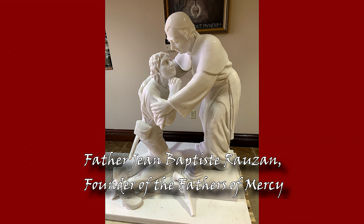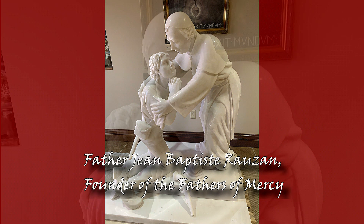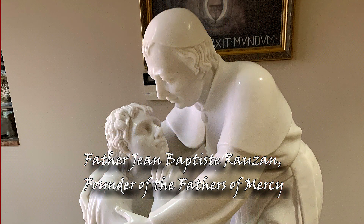And if you look at the images in the statue, Father Rozon is standing up and he's receiving a French revolutionary, which would have been — if I have the history right — from the 1830 revolution.